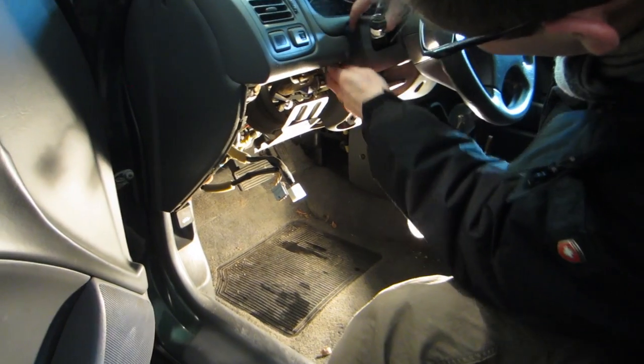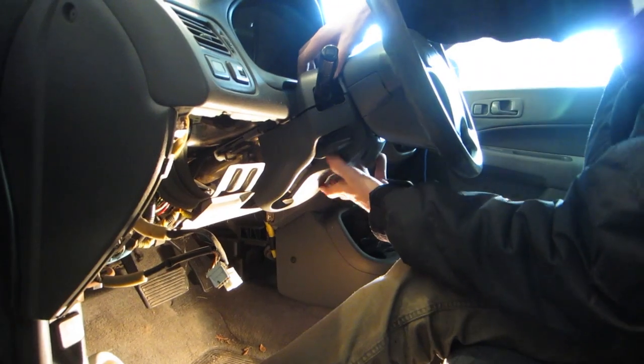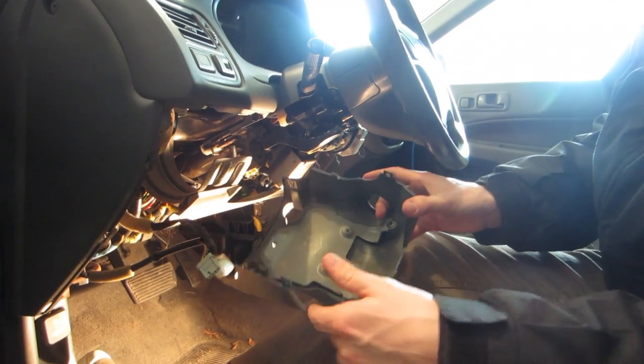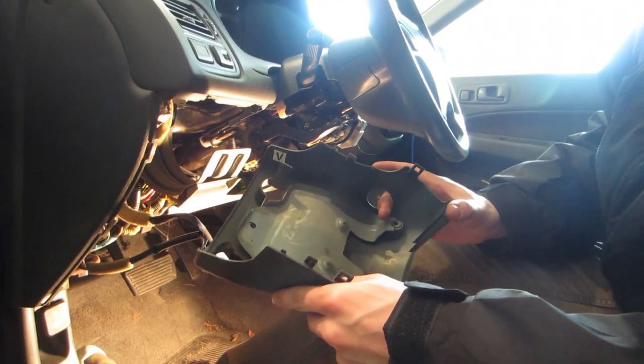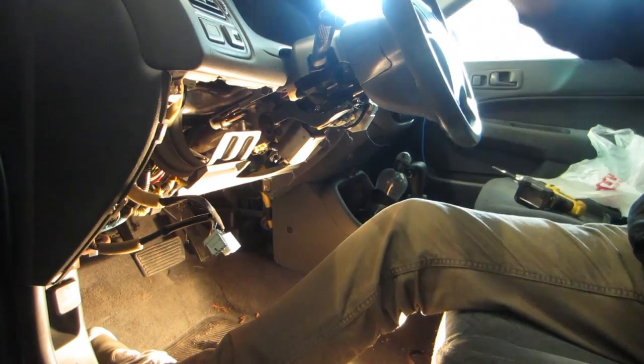This is just held together by snaps. After fighting it, it finally comes apart — just a bunch of clips here. You have to use a little bit of elbow grease. Small snaps are good; large snaps are not. And that comes off.